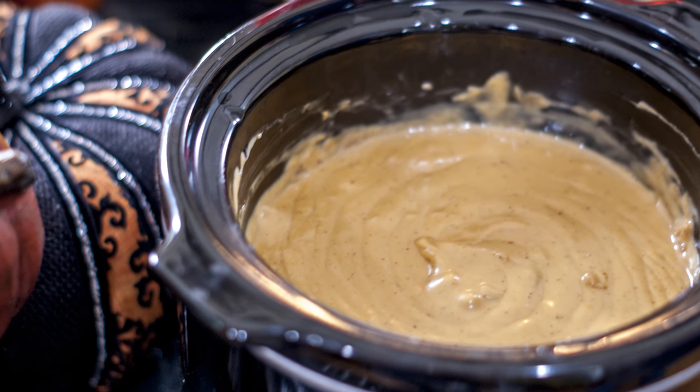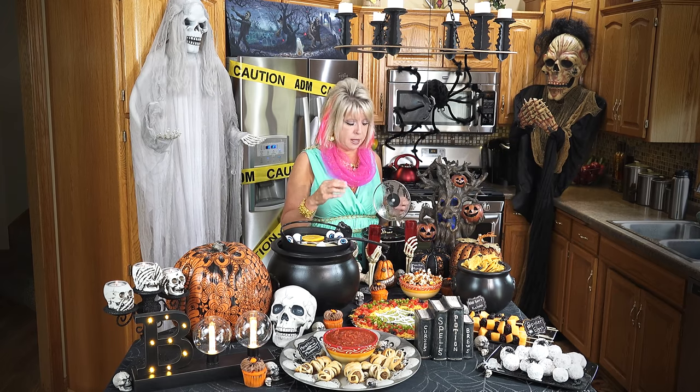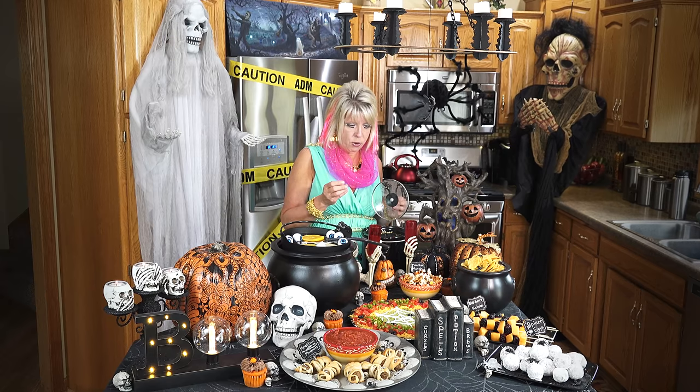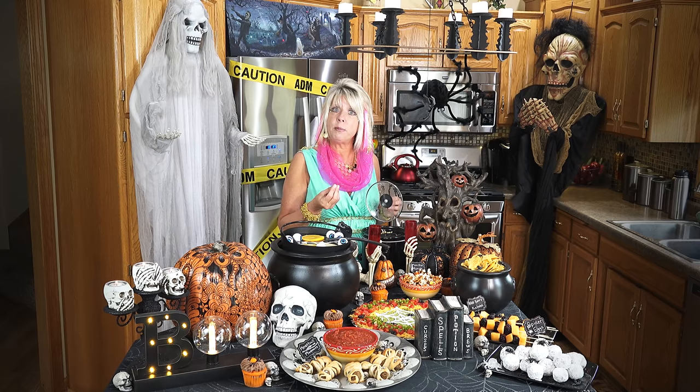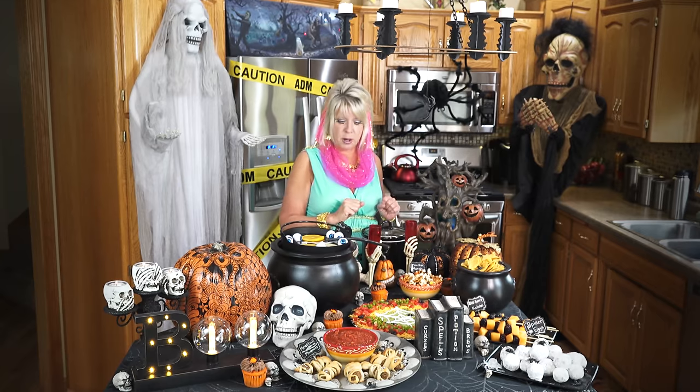We always make our same cheese sauce, but I shook it up just a little bit. What I did here is I added white American cheese, then put in some chili powder, garlic, salt, some cumin, and then some chopped green chilies. I just mixed those together and heated them up, and they are going to go great with the chips.